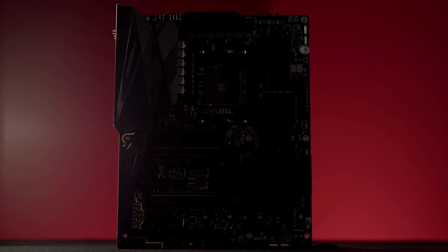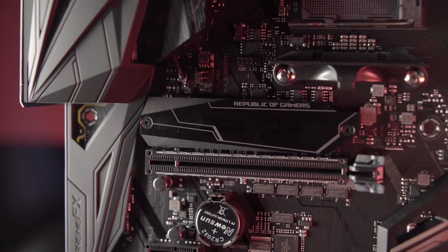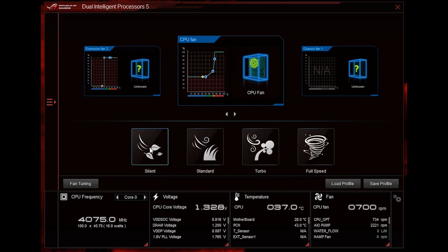Going hand-in-hand with overclocking is going to be cooling. The Crosshair 7 Hero really offers tons of specialized design implementations for enthusiasts that want to take things to the next level in terms of control and monitoring. You're going to have all the standard connections you could ask for in terms of support for standard chassis fans, whether they're three-pin or four-pin. You can fully calibrate and profile them within our Fan Expert 4 software, or jump into the UEFI to take care of it there as well.